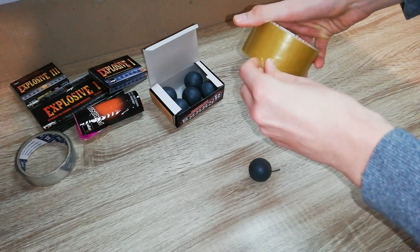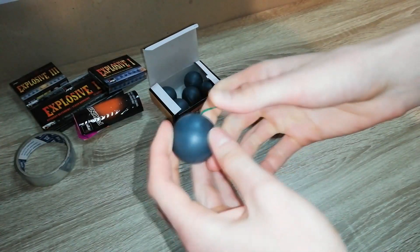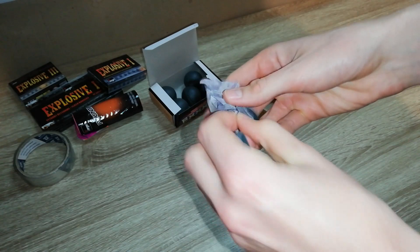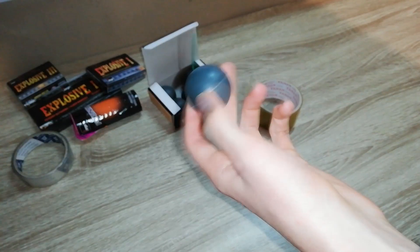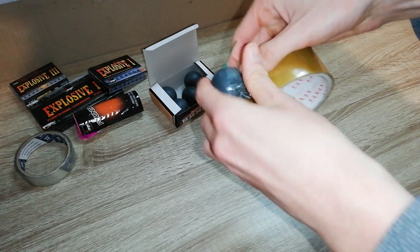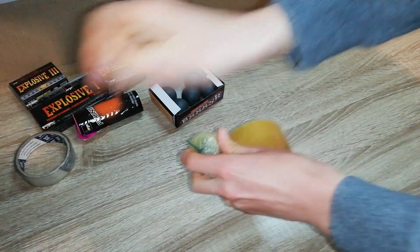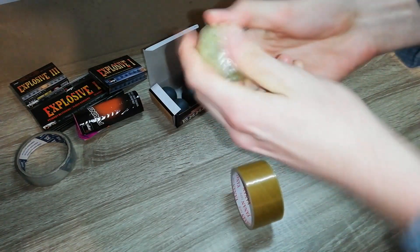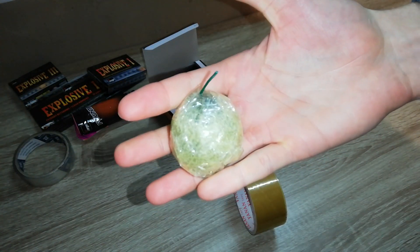Let's just tape it all around. You know how it opens when you light it - it pops open and then crackles all those stars inside. I want to stop it from popping open, so we can see what will happen. Let's tape it. I'll do another one so we can have a backup in case this one fails to light. I'll tape it around.